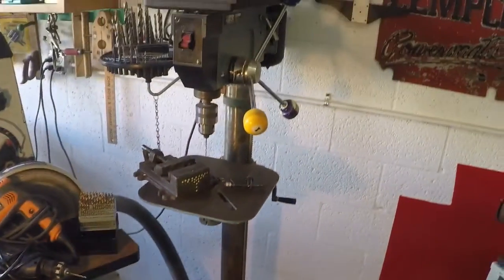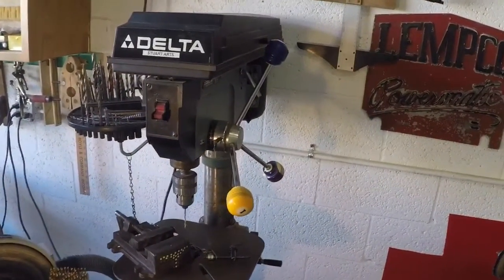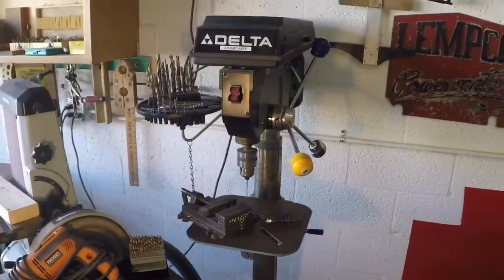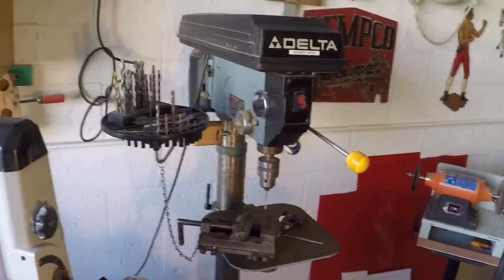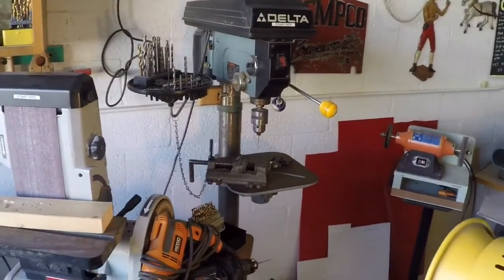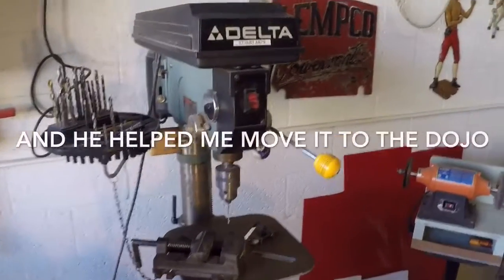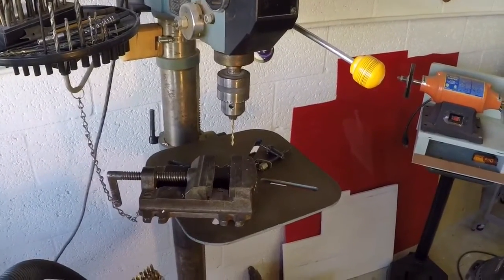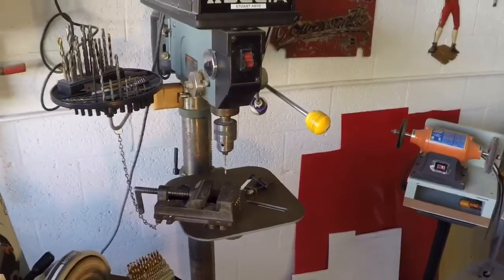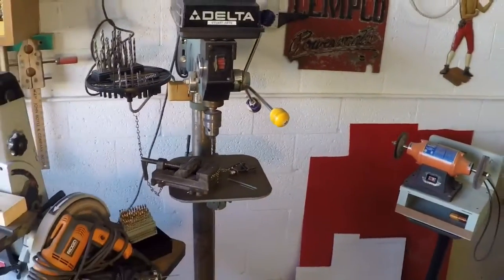This is a nice Delta, and I got this thing at a yard sale for $200. I believe this retails for around $1,400, so I feel like I did really well on this thing and I love it. I use it pretty much on a daily basis and I think I do 90% or more of my drilling on this tool here.